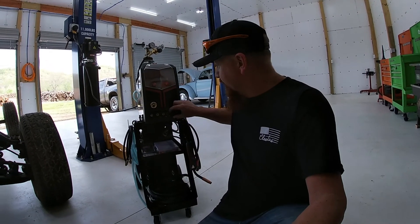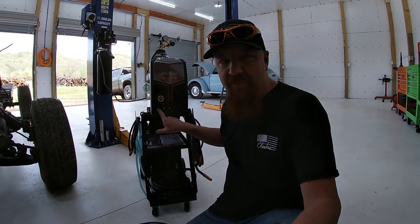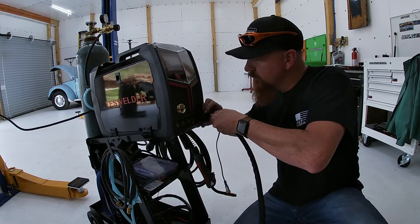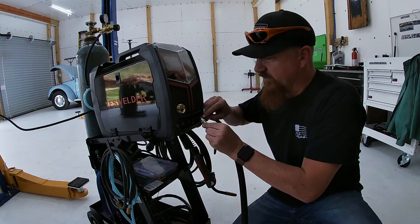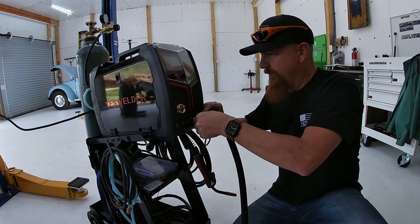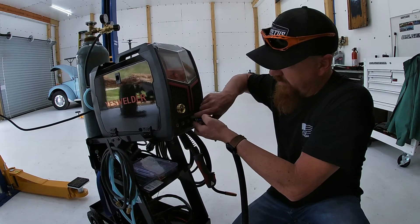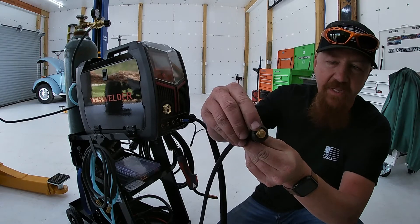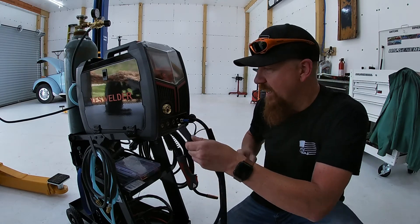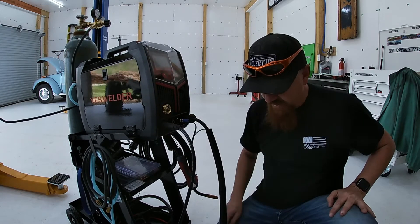Snug those up. The next thing we're going to do is hook up our torch and our ground cable. The torch plugs in right here, and our ground is going to be this one on the far side here for plasma cutting. This has a little slot right in the top there that goes on top — these are a little tight to get back in there, but stick your fingers back in there and spin that. For your grounding cable, these are made with a little kind of oblong connection, and you just put that in to the top and twist it to the right until it snugs up and you're ready to go.